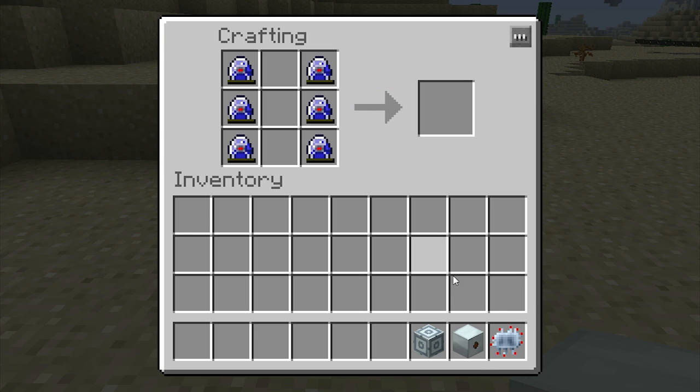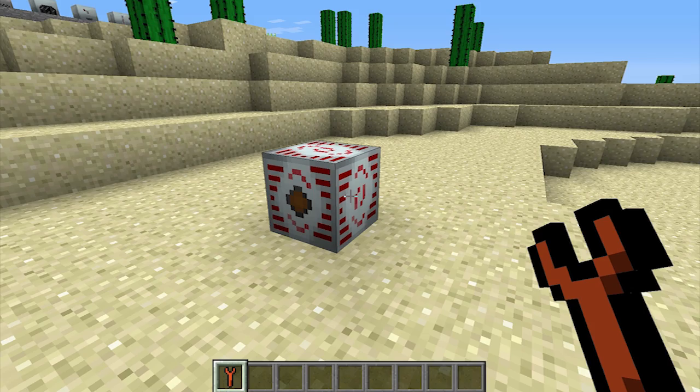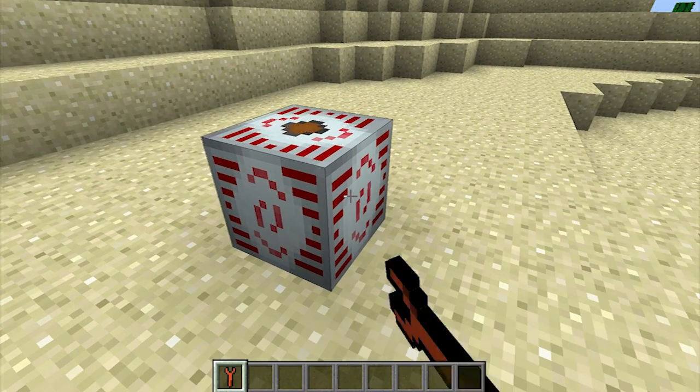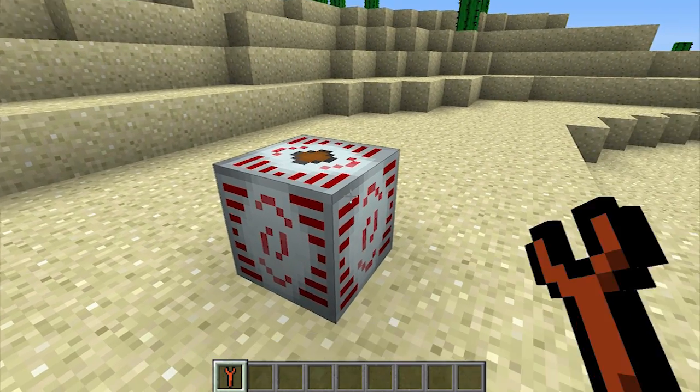I'm not going to bore you with the step-by-step crafting instructions — it's much easier just to follow the recipe diagrams either in-game or on the wikis. Once you have created an MFSU and placed it, you can change the orientation of it by right-clicking on one of the blank faces with an Industrial Craft wrench.